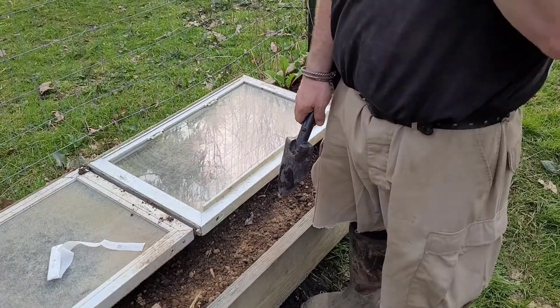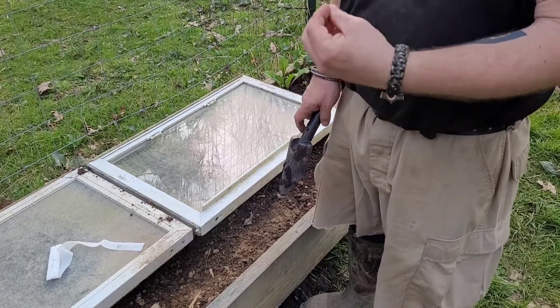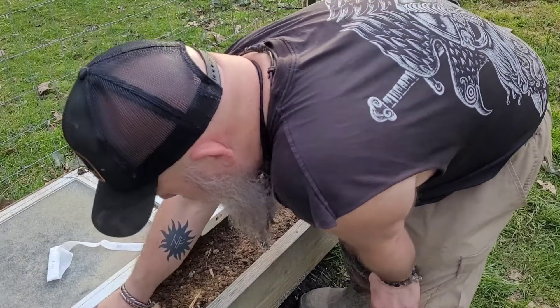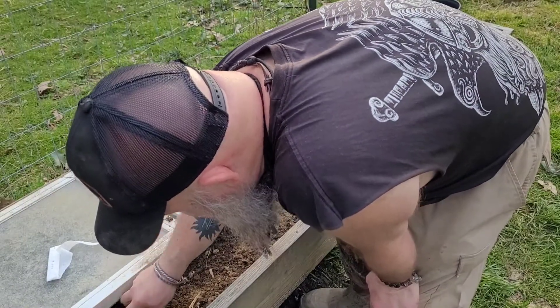You don't want to get it wet prior to planting, because the wetness will cause the paper to dissolve. We're going to put this in here — just like that — we're going to make a small trench.